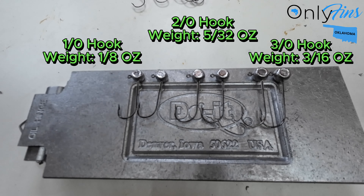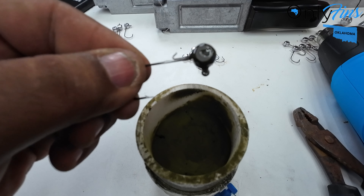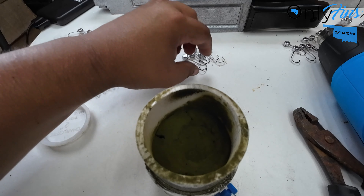Before we put them in the oven, we're gonna break off all the hook eyes to make sure there's holes there, because some of them when they dry up it covers the hook eye. We can get that before we put it in the oven and harden it. See like this one here — we got to take it and bust out the hook eye. That's basically all we're doing.